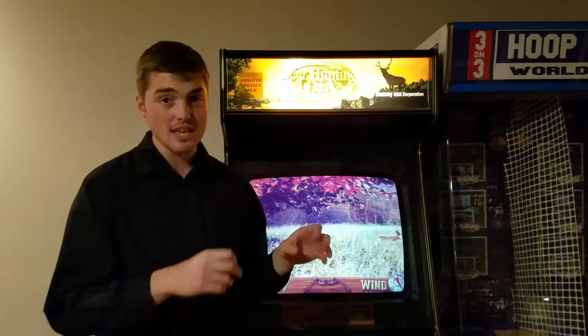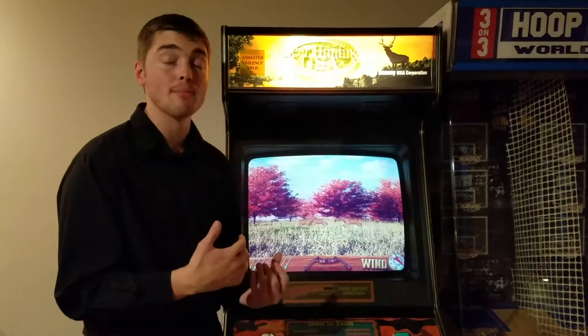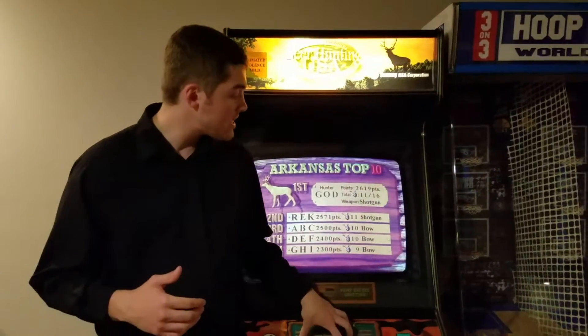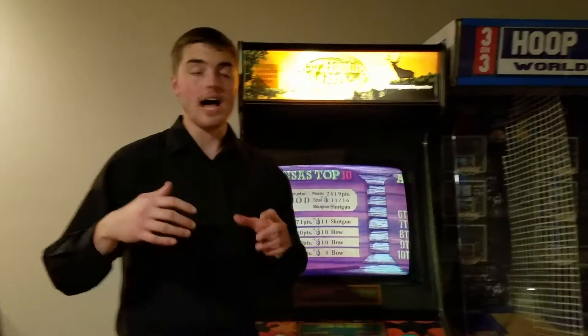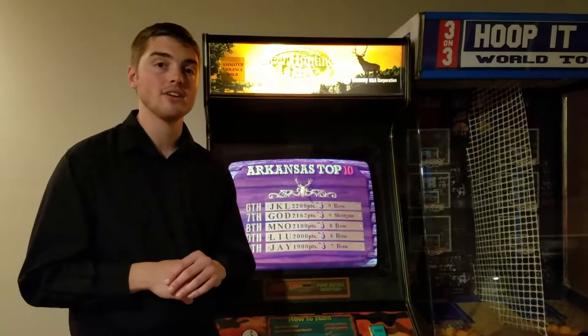He ended up changing out the EEPROM chips, so he essentially converted his cabinet to a Deer Hunting USA game. He also has inside here Wing Shooting USA on a similar chip set. However, I've never used that at all — I've just kept the Sammy Deer Hunting USA.